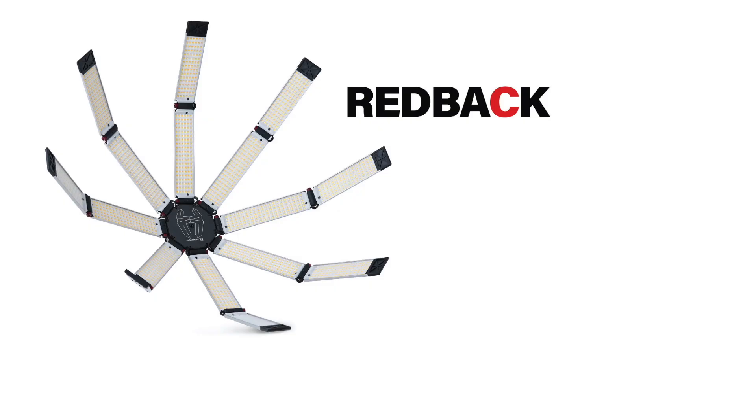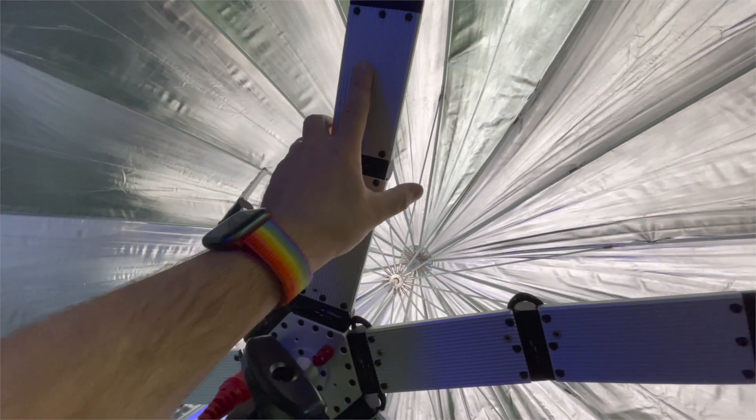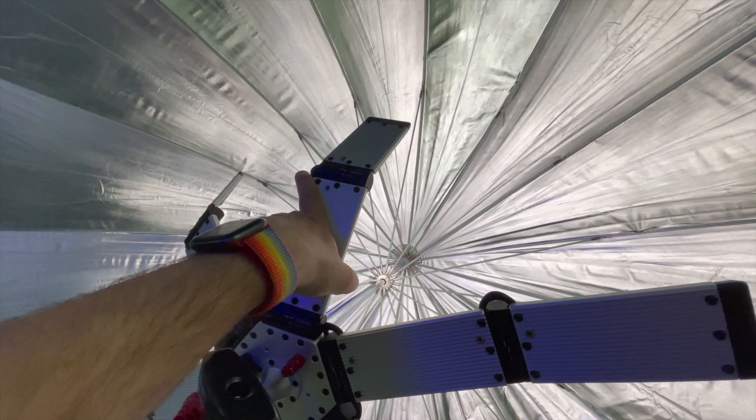The Hudson Spider company makes two lights. They make the Redback, which is this giant eight-legged light where each of the legs or arms articulates and you can bend them flat, back, whatever. And then they released this smaller version called the Mosey, which has six arms, but they bend and articulate just the same way.